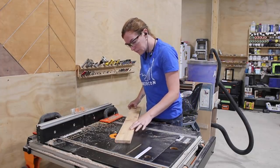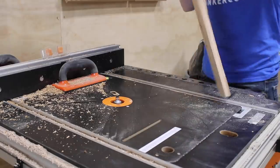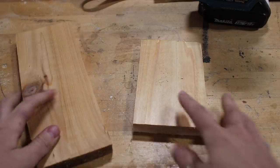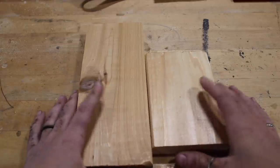Next, I put a round-over bit in my router table and gave all of the long edges a gentle rounding. This will take the boards from butting up to one another at a hard 90 and will soften the overall look. Here's a close-up so you can see the difference — hard 90 edges versus rounded-over edges. It's a small detail, but in my opinion it creates a drastically different look.